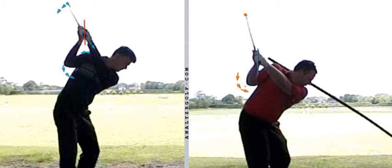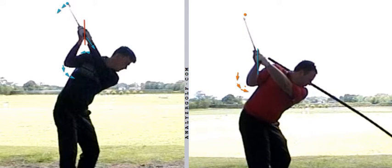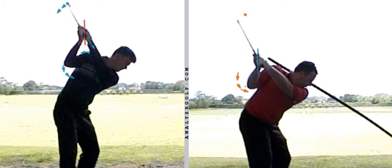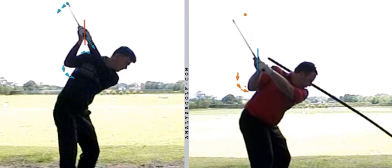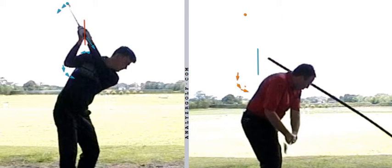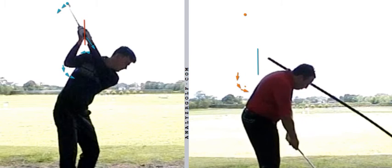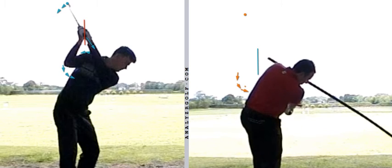Anthony is now in a position where he can actually just unwind. The sweet spot doesn't lay down anywhere near as quickly, but the club starts to work downwards and outwards a little bit more rather than just straight down. The club doesn't drop in behind him quite as much, and the swing direction is a little bit less out to the right.